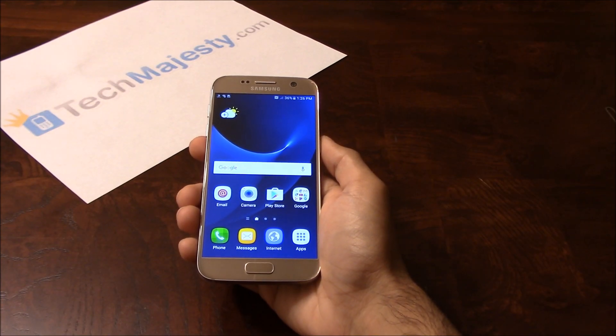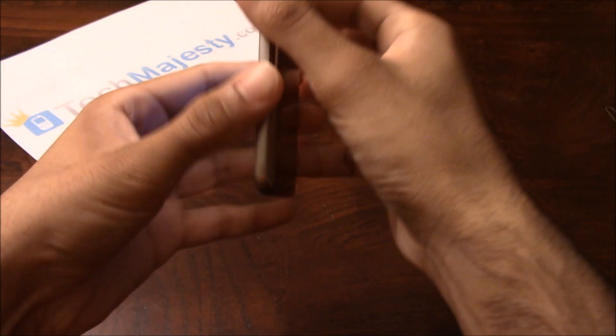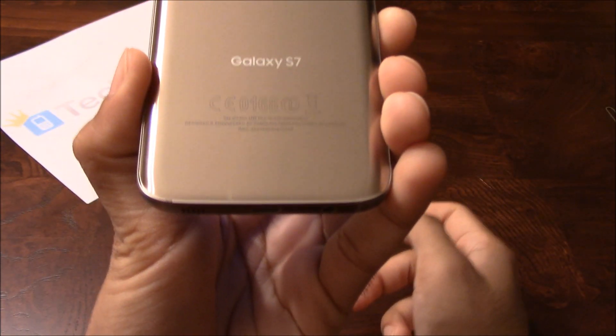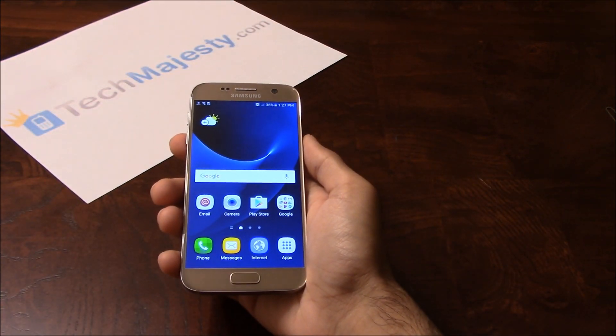Hey guys, Jonathan here from TechMajesty.com. Today I'll be showing you how to unlock your Sprint Samsung Galaxy S7, step by step through this easy process. I'm going to show you this on the Samsung S7, but this method will also work on the S7 Edge and all other Sprint Samsung phones as well.